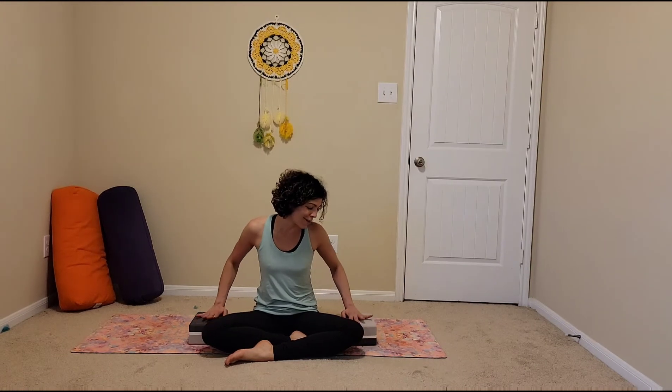Blocks are an enhancement to your practice because they allow you to bring that ground closer to you. If you have really short arms, it makes different poses more accessible. They actually give great elevation when you're trying to access some arm balances. And they even give you a perch if you're learning how to fly. So we'll explore some of the ways that we can use these blocks to fly.